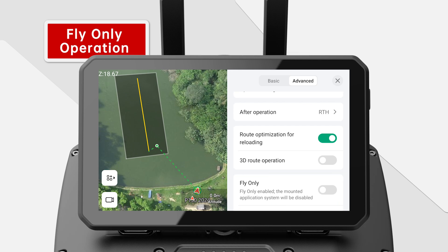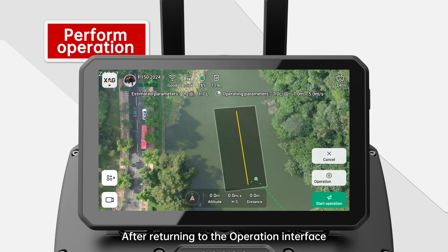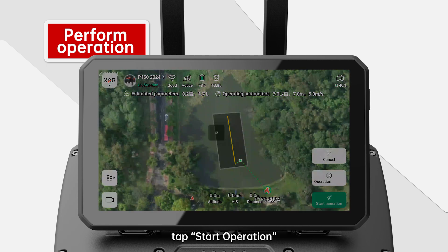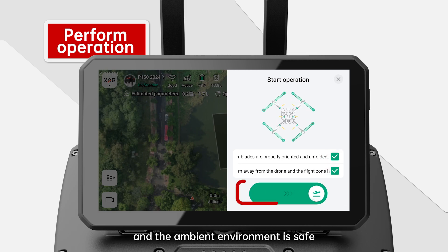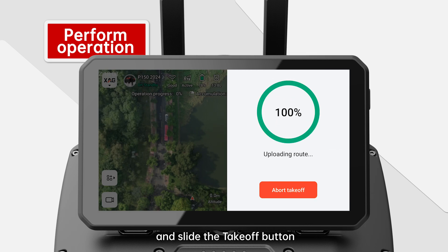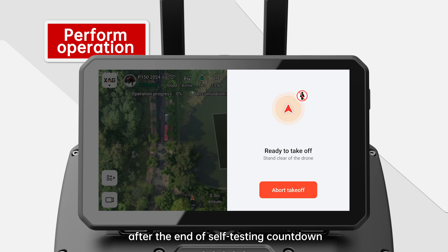Perform Operation. After setting the flight parameters, tap the close button on the right side. After returning to the operation interface, tap Start Operation. Confirm that all checks before takeoff are completed and the ambient environment is safe. Then tick relevant prompts and slide the takeoff button. The drone will perform the takeoff operation after the end of the self-testing countdown.